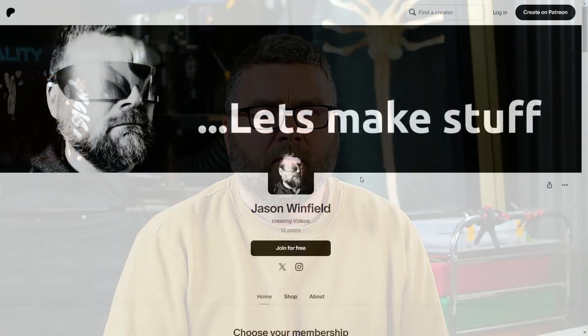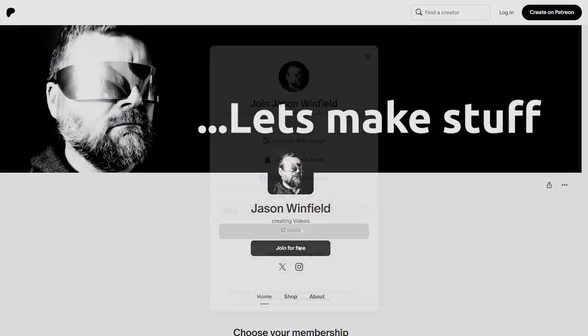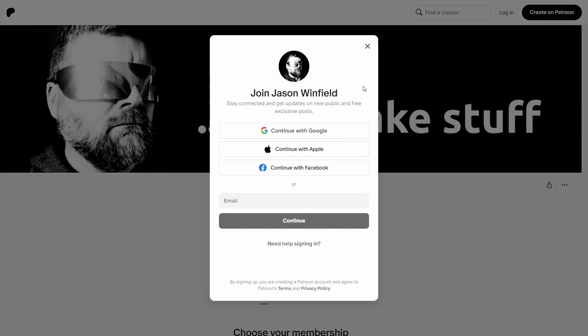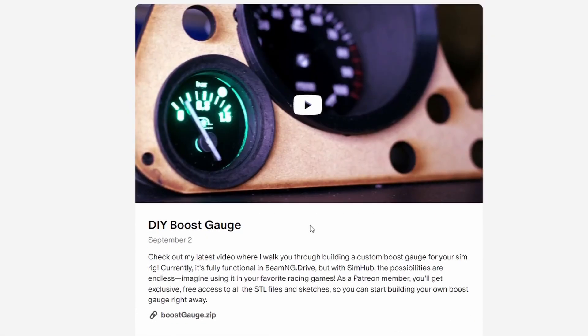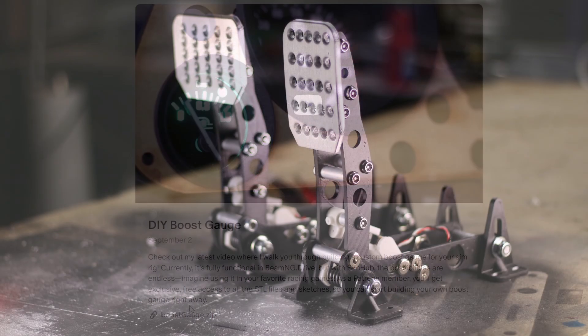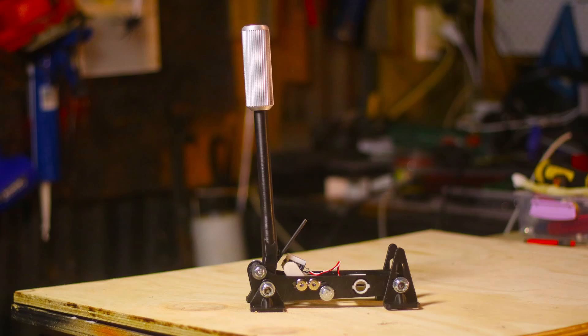Do you like free stuff as much as me? Down in the show notes there is a link to my Patreon page and you can join for free — no charge ever. Once you click on that you'll get access to some free STL files including the boost gauge for this project. For a small donation you can get access to the pedals, gear stick and handbrake I've made in recent projects.